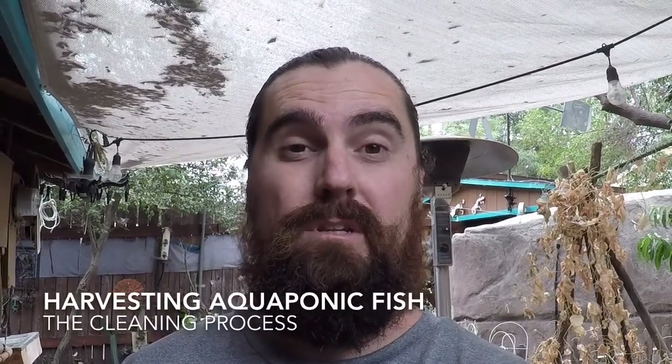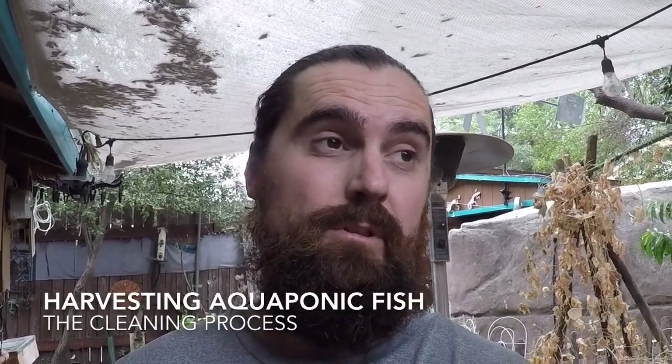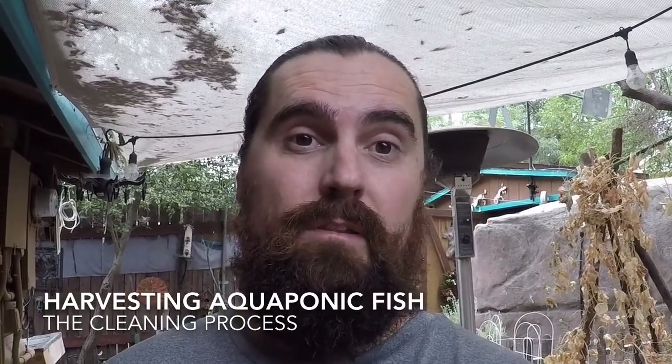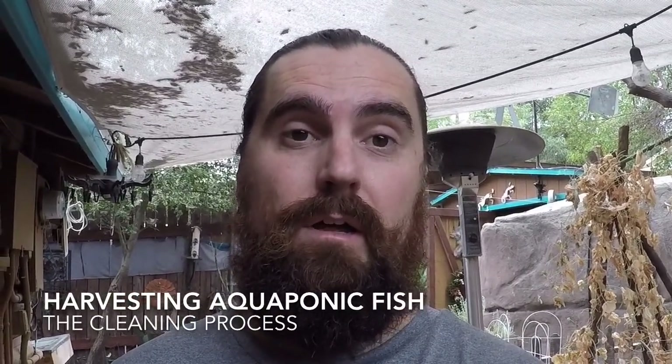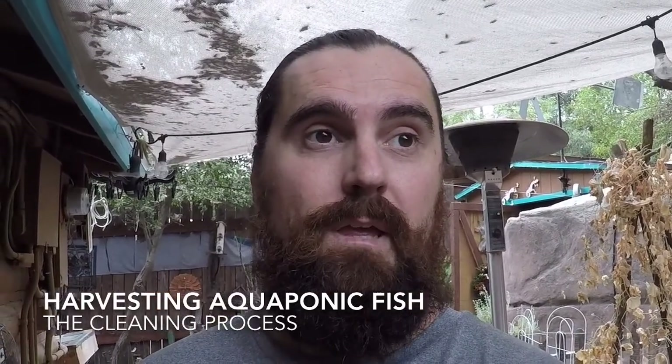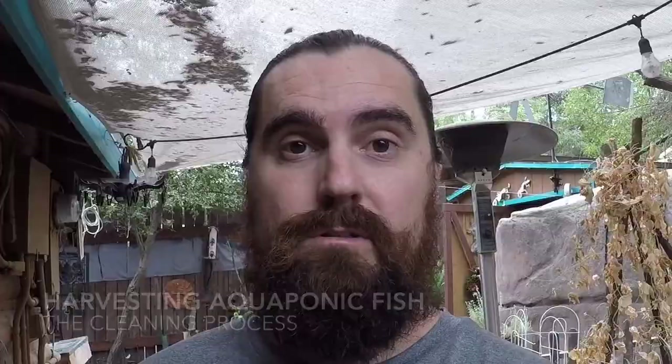Alright guys, real quick — we just harvested some fish, something that you do with your aquaponics setup. It's your reward for feeding these fish for about a year. We've been feeding them, so we harvested just a couple, and we'll show you guys how the whole process works.